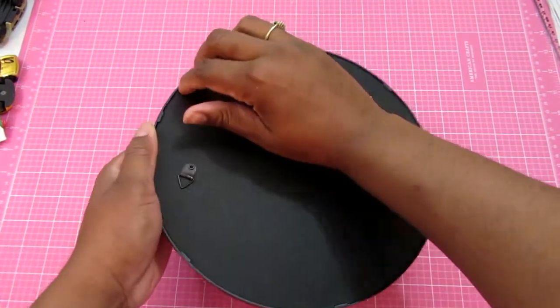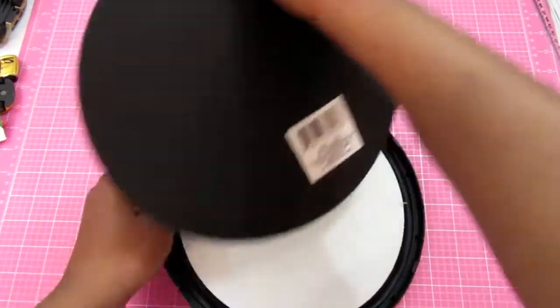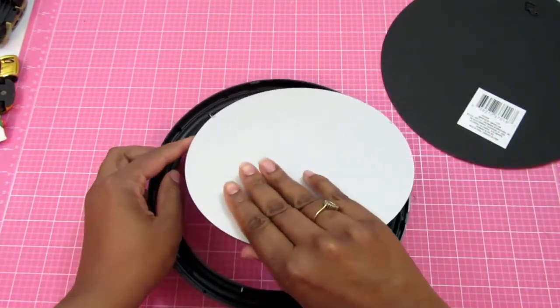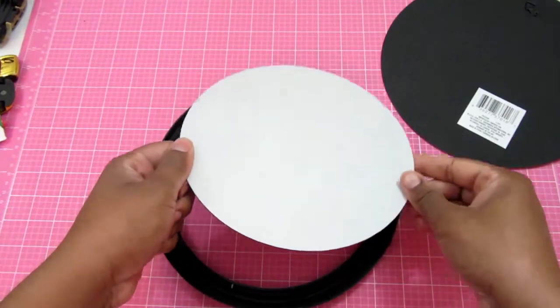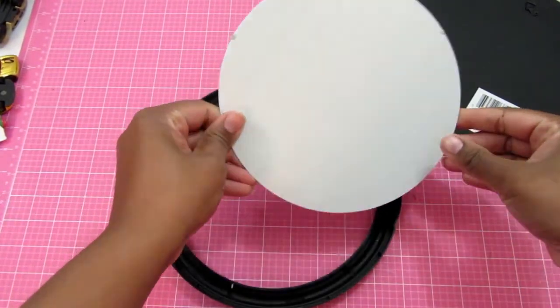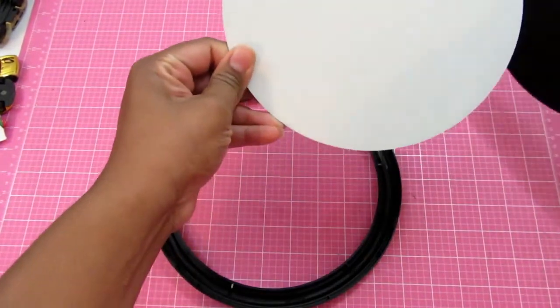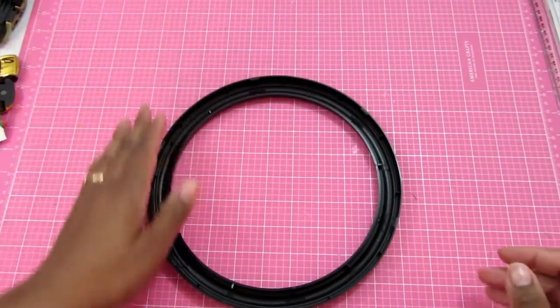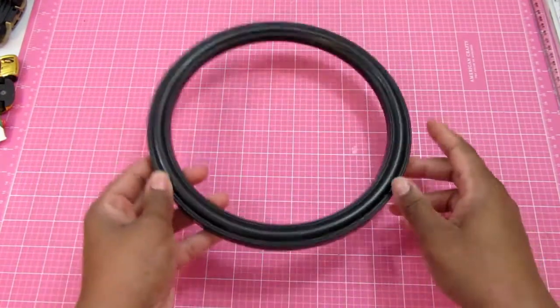I'm going to take the back of the mirror off and try to get everything lined up so I know what I'm getting ready to do and how I'm going to get everything glued on.